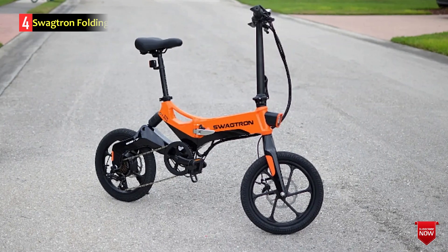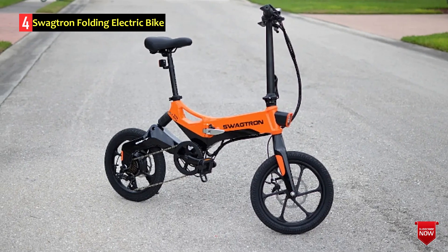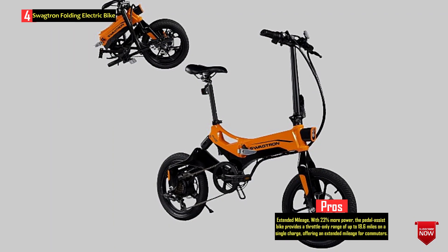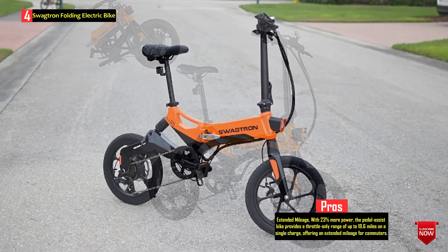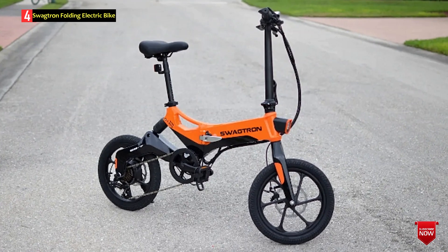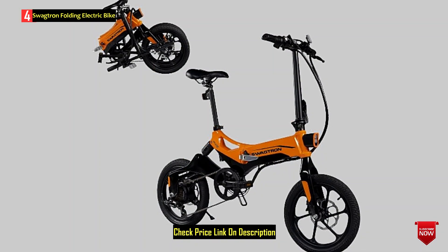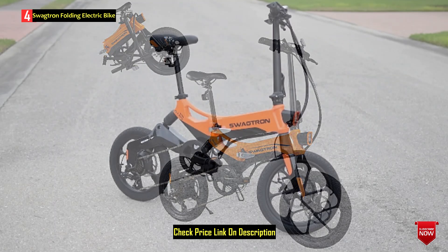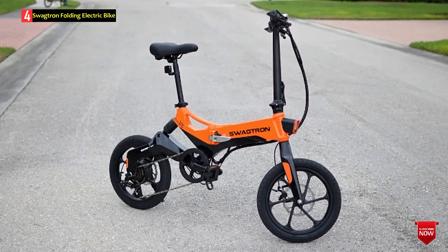Number 4: Swagtron Folding Electric Bike. The Swagtron Swagcycle EB7 Elite Plus Folding Electric Bike is a hybrid bike designed for riders aged 12 years and above. It is an upgraded version of the EB7 Plus, featuring a lightweight aluminum frame, foldable design, and electric components for enhanced commuting. Equipped with 7-speed gears, the bike offers reliable precision and ride control. The high-performance electric motor provides extended mileage, with a throttle-only range of up to 18.6 miles on a single charge. The removable 36V Li-ion battery can be fully charged in 3 to 4 hours, and an additional battery, sold separately, can be swapped for extended adventures.